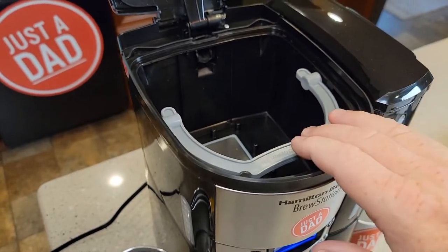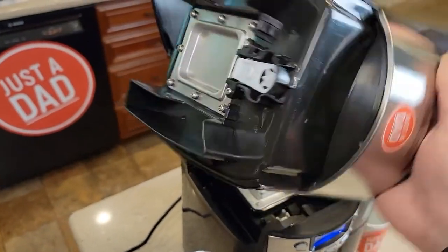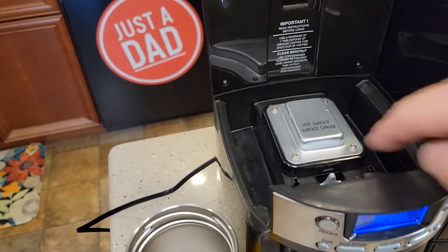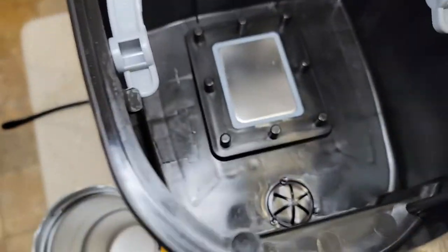This chamber is a little big and you do have to wash it, but it is dishwasher safe. When you press the button, there's a little lever that pushes up and that's how the coffee is dispensed — it comes right out there.